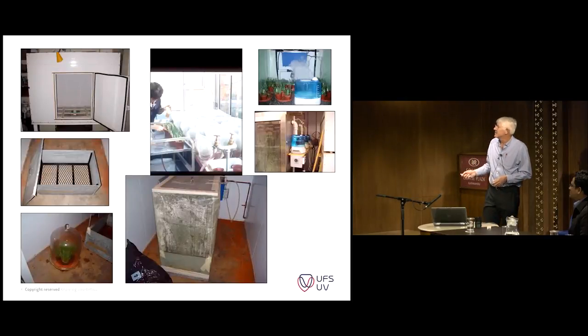Just a few pictures. That would be my dew chamber. It's about 2 meters long, 1.8 meters high. It's got two water baths in the bottom which run at 40 degrees Celsius. They create steam. The steam condensates on the sides of the sheeting, and you get droplet formation on the leaves.